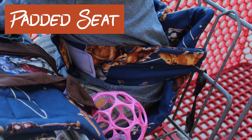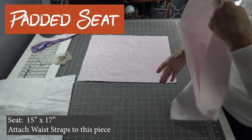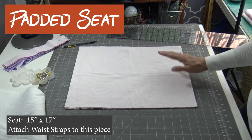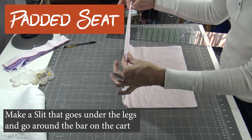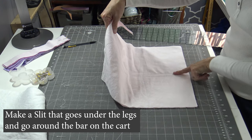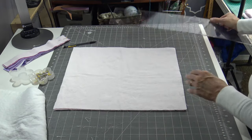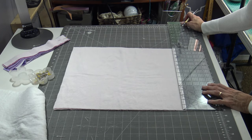This last piece is the part that the baby will be sitting on and that we'll be attaching the waist belt to, so we're going to go right sides together again. Before I lay down the batting, I need to make a mark and make a slit on this one because this one will be sitting in the shopping cart. This is the back of the child and here are the legs — the legs need to have a slit so it can go around the bar on the seat of the shopping cart.